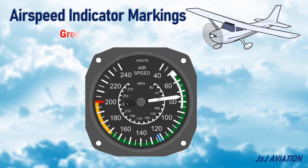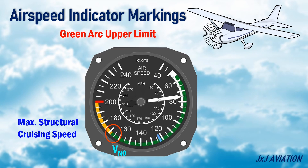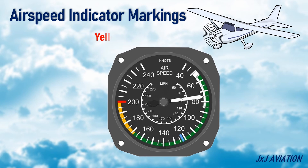Green Arc Upper Limit VNO — this is the maximum structural cruising speed of the aircraft. Yellow Arc — this is the caution speed range. The aircraft can be flown in this speed only in smooth air conditions.